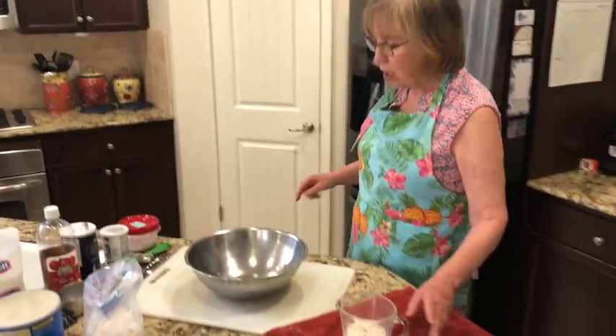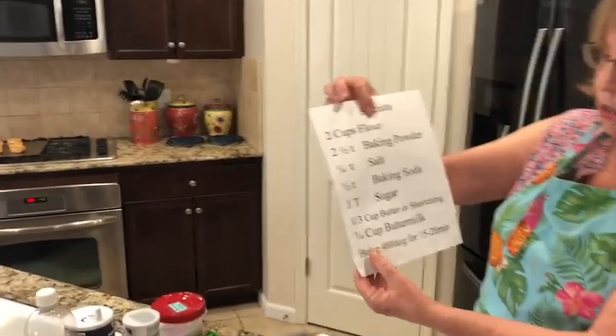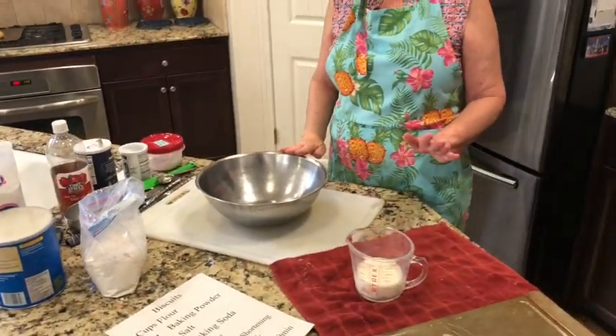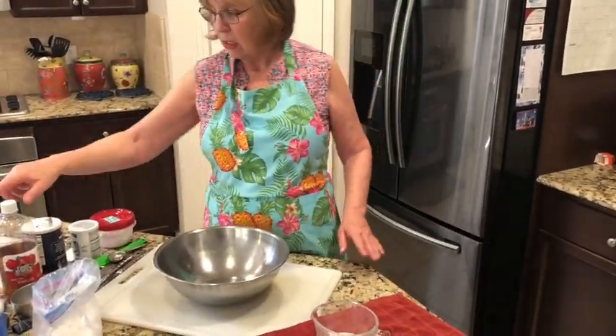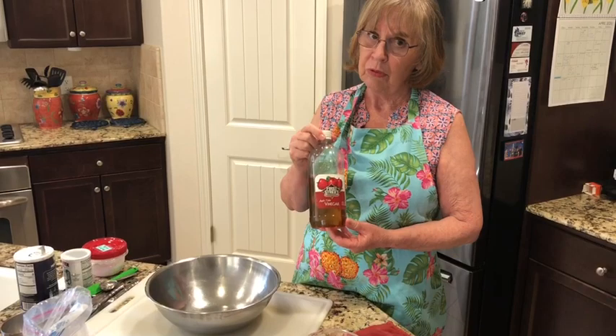Our recipe calls for three quarters of a cup of buttermilk, but I don't have any buttermilk, so I'm going to make sour milk. When you make sour milk, you take your milk and put vinegar in it, and it sours up that milk and makes really good biscuits.